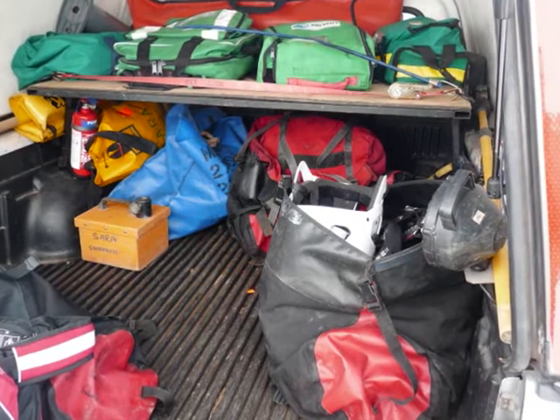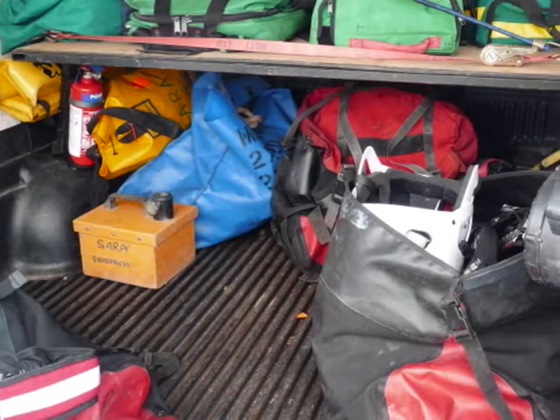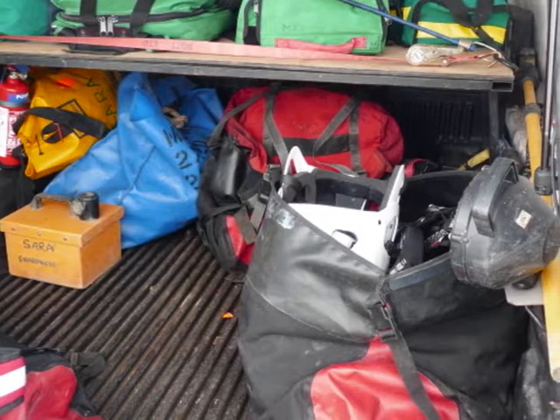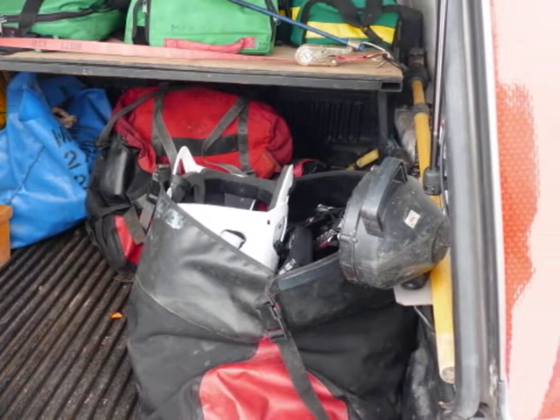So if needed, if I've got crew members that have done the training, we can get called out to go and actually rescue marine wildlife — re-float, assess if need to, and hopefully sort them out and get them out as well.